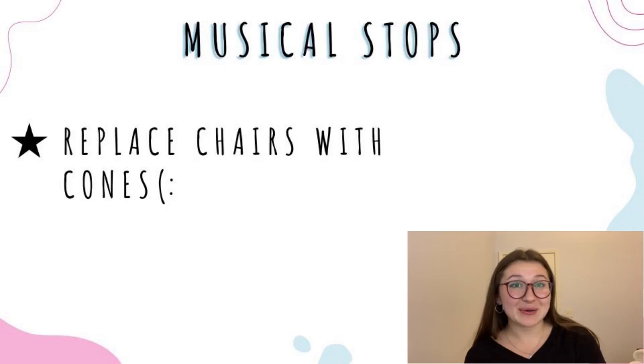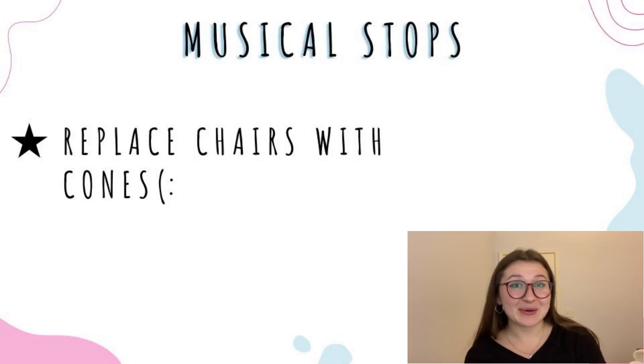Next we have musical stops, which is similar to musical chairs. But instead of chairs, I would just use cones and then take away each cone at each round until you have one cone left and one winner.